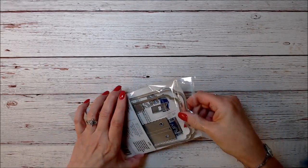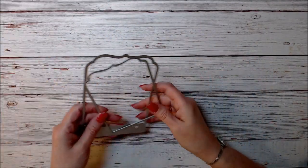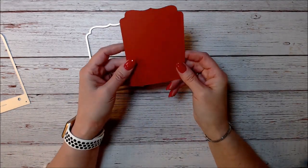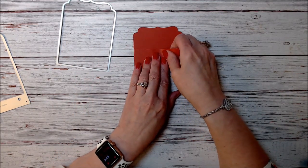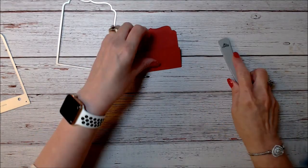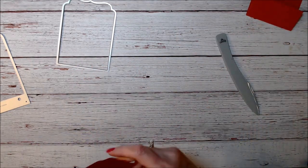I was looking at these dies and thought I needed to use them for something more than just a little booklet. It came with two pieces — one for the outside of the booklet and one to mat it with. So I cut one out and thought I could fold it and make a pocket. If you put it on your scoreboard and score it, you can fold it and use it as a pocket for any tag or ephemera — just glue the sides and stick your little pieces in there.